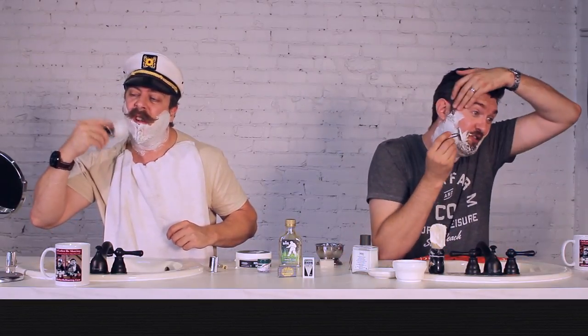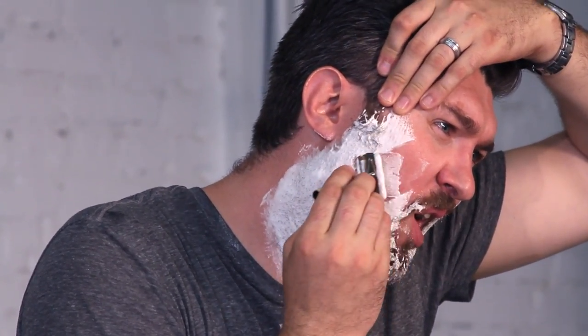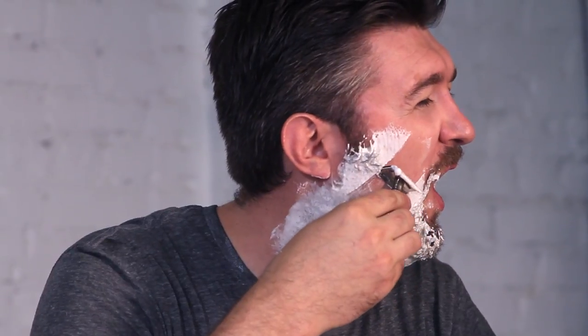I'm trying A first. It feels like it's pulling my hair more than cutting my hair — that is super aggressive. I don't even want to continue, really. Now granted, I have about five days worth of growth, so it is a lot to go through. A is kind of rough. Not fun.